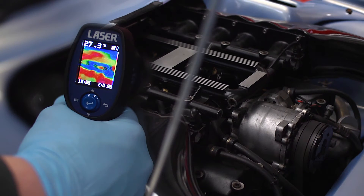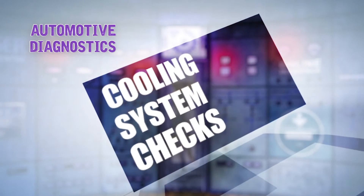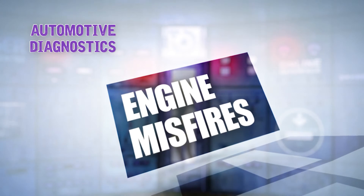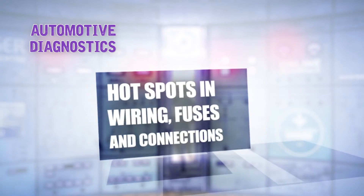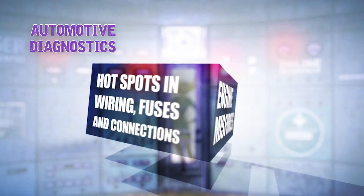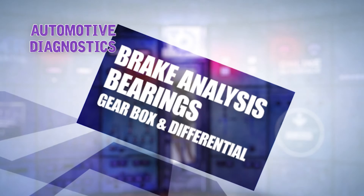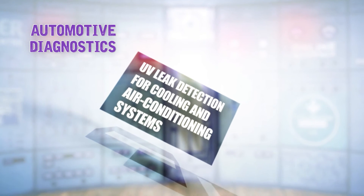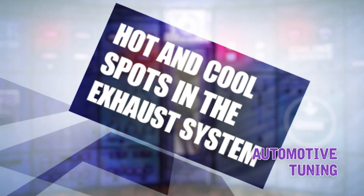When things are heating up, reach for the troubleshooting tool that lets you see exactly where the problem is. Automotive diagnostics applications include: cooling system checks, heating and air conditioning system function, engine misfires, in-vehicle draft and wind noise identification, hot spots in wiring fuses and connections, heated seat element function, brake analysis, bearings, gearbox and differential, UV leak detection for cooling and air conditioning systems, automotive tuning, tire temperature spread, and hot and cool spots in the exhaust system.